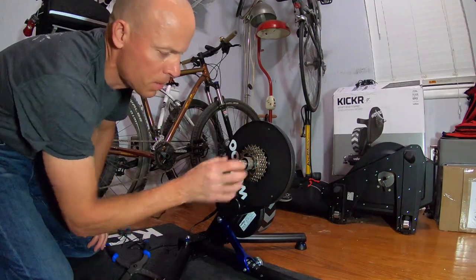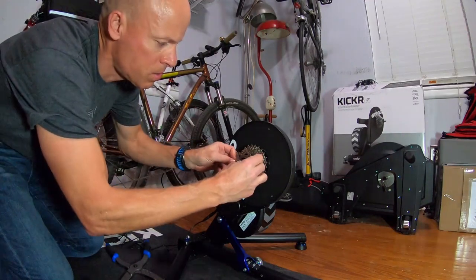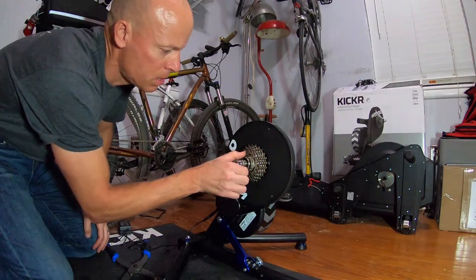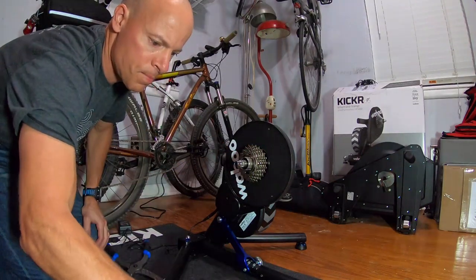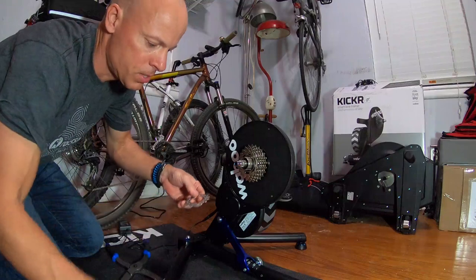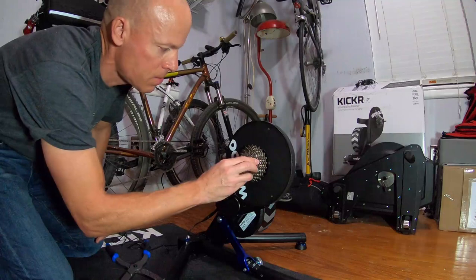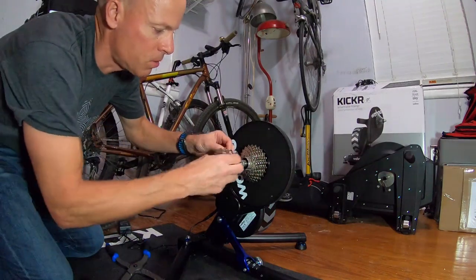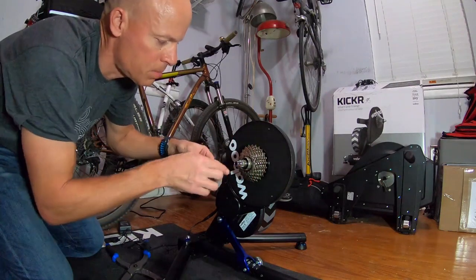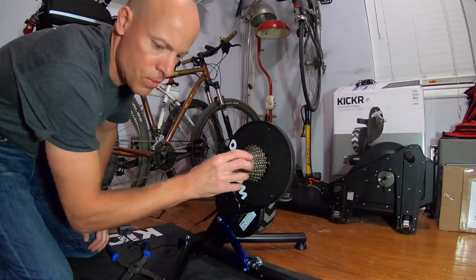You can see it lines up nicely. Then do the same thing with the next one — slides right in, add the spacer in there. It would be easier if this was just one solid piece, but unfortunately it isn't. Looking for that small ridge, put it in, do the spacer. Lines up nice.